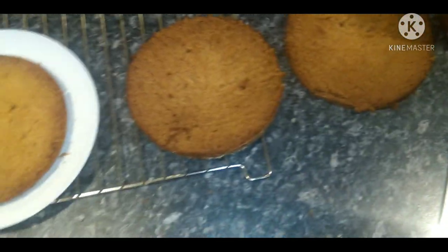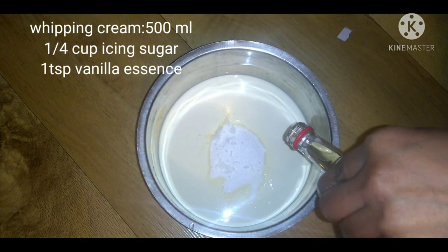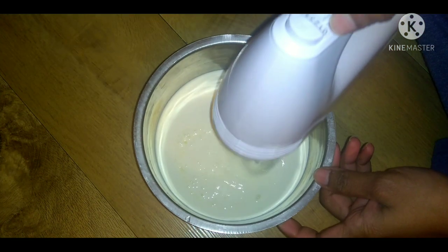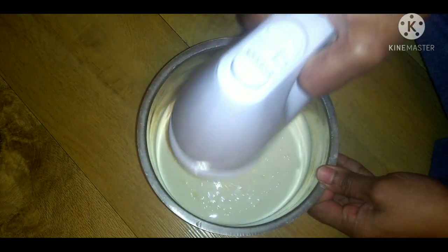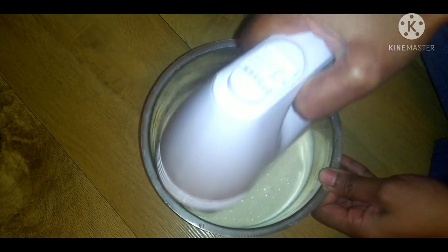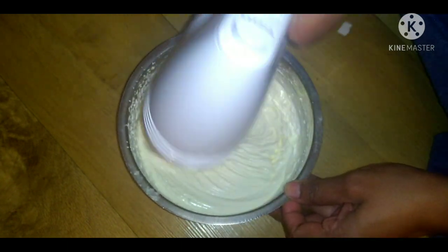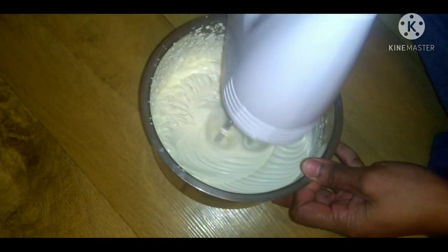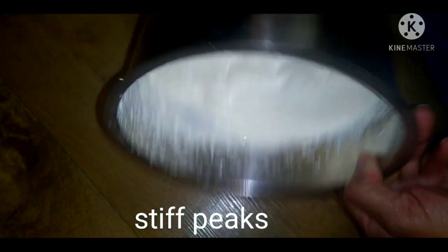Now we are going to apply whipping cream. Add 500 ml of whipping cream, 1 cup of icing sugar, and 1 tablespoon of vanilla essence. Whip from low to high speed until stiff peaks form. Now the cream is ready.